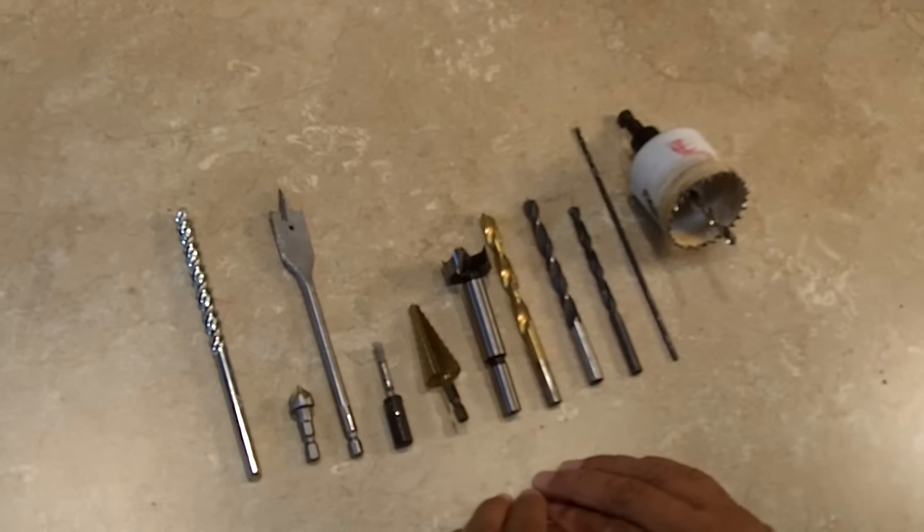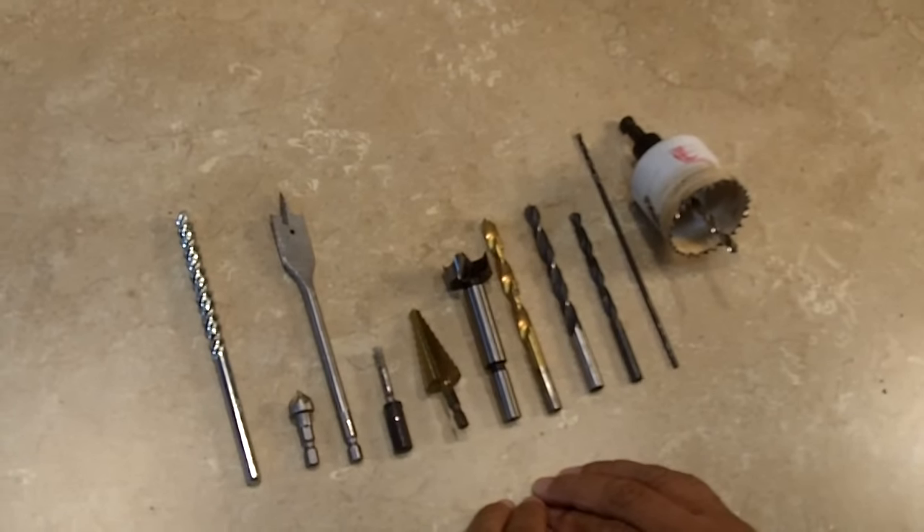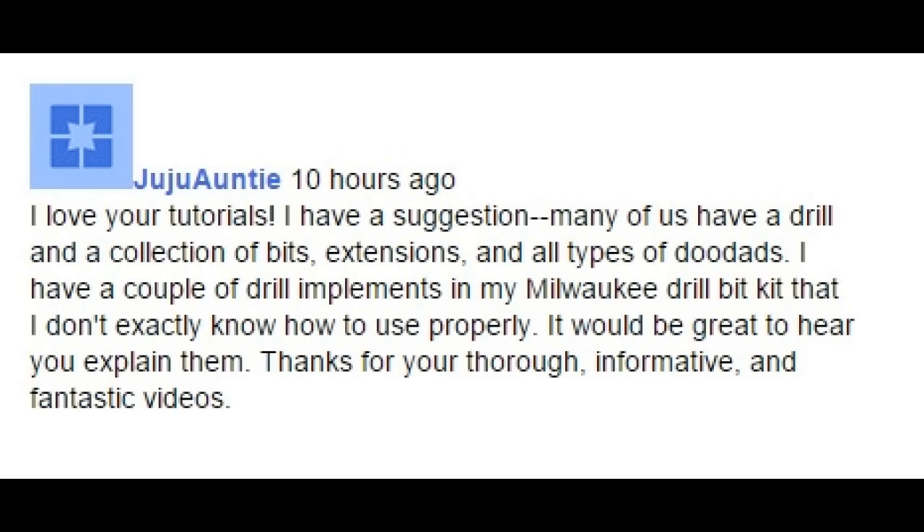The reason for this video is because one of the viewers wrote in. Juju Auntie wrote: 'I love your tutorials, I have a suggestion. Many of us have a drill and a collection of bits, extensions, and all types of doodads. I have a couple of drill implements in my Milwaukee Drill Bit Kit that I don't exactly know how to use properly. It would be great to hear you explain them.'